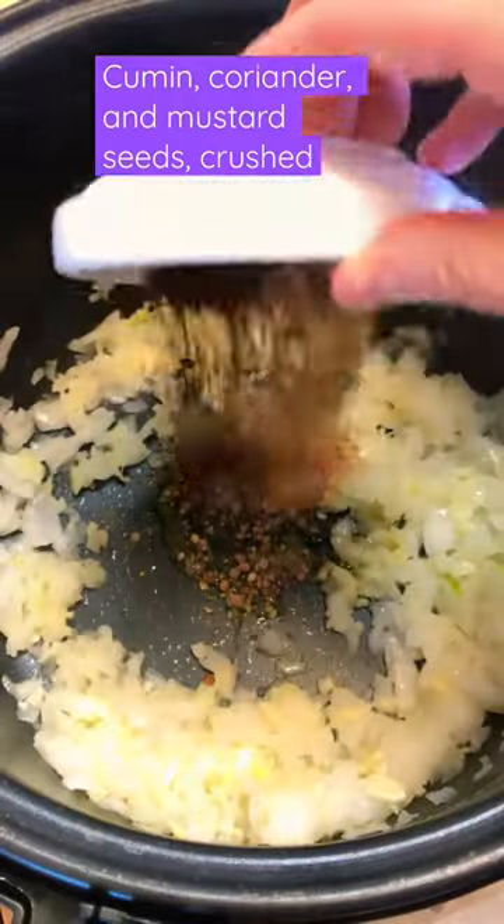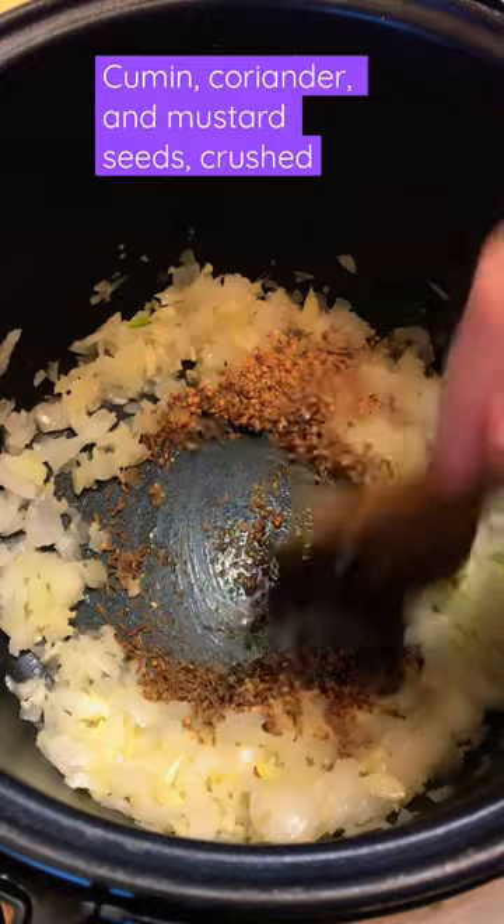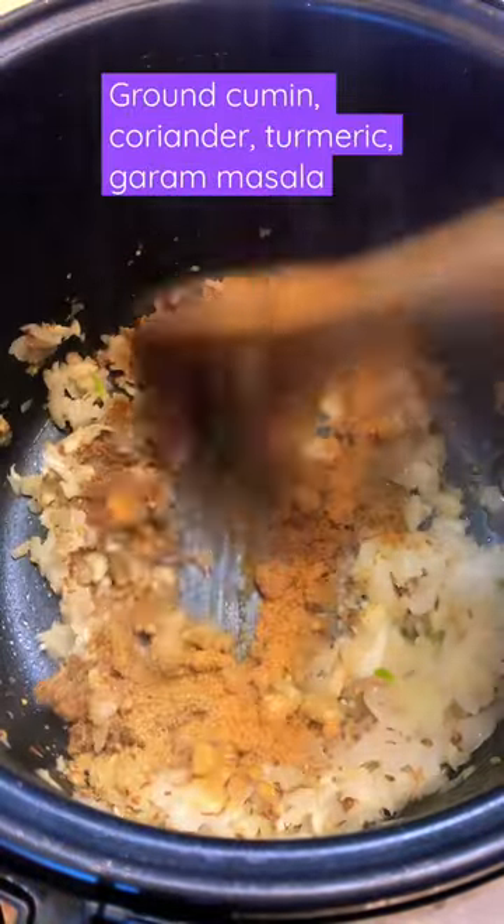Stir frequently so it wouldn't burn. Sauté crushed coriander, mustard, and cumin seed — it's gonna add more flavor. Add powdered spices and stir frequently so it wouldn't burn.